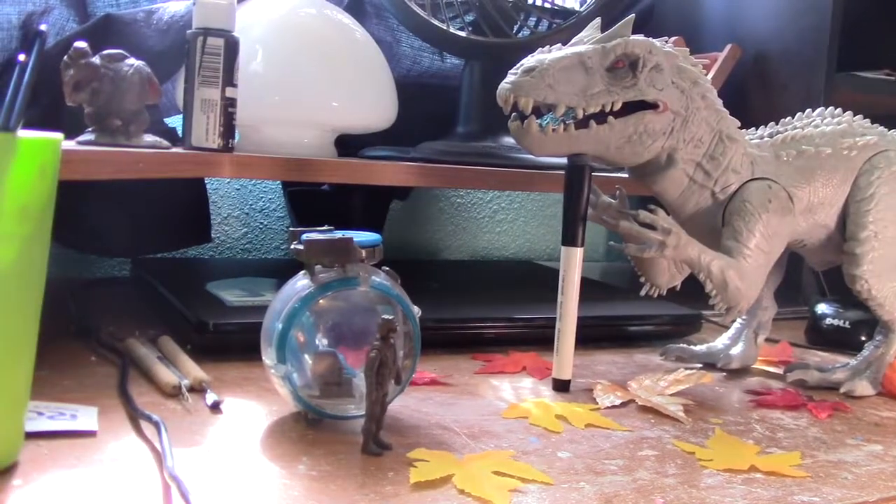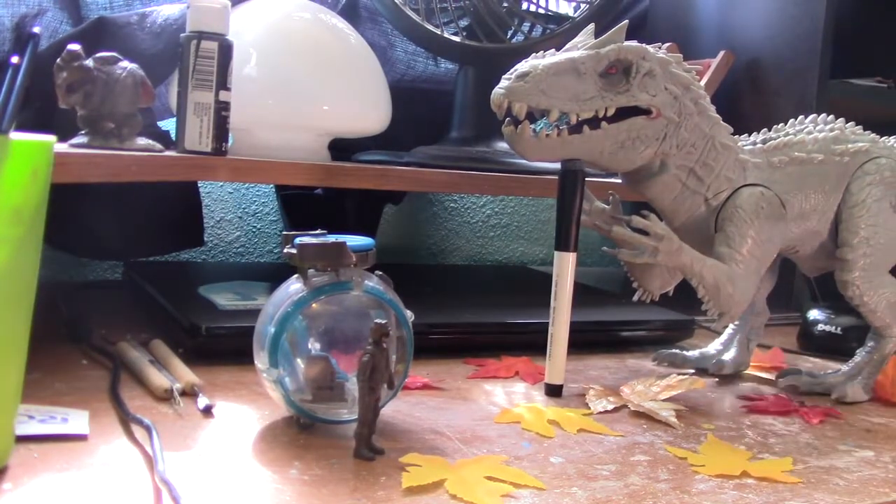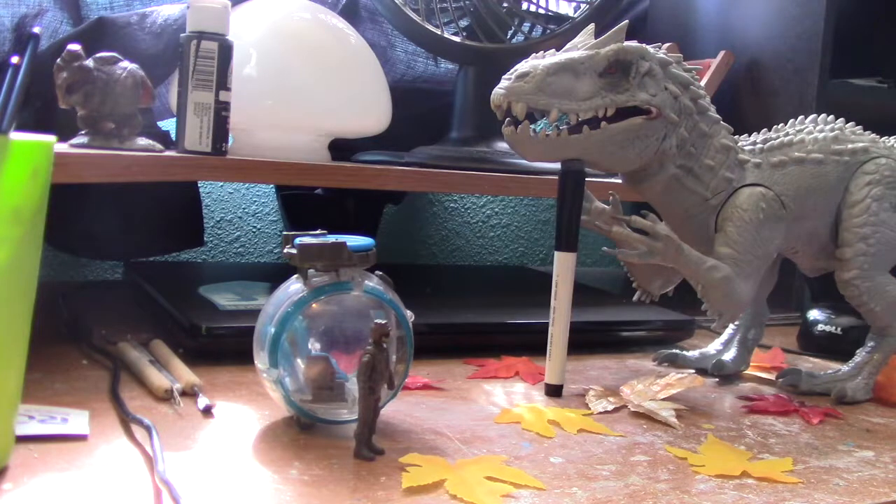Alright guys, it's me ManzovLogs and today we've got another video for Hybrid October. I know this one might seem a little cheesy and a little cheap — like I cut a lot of corners — and yeah, I did.